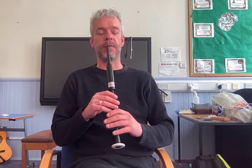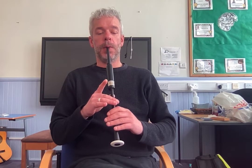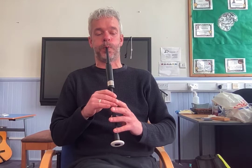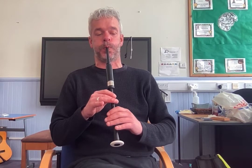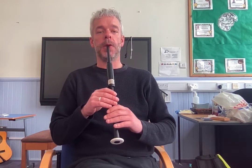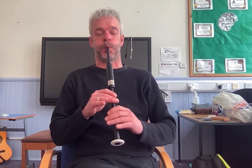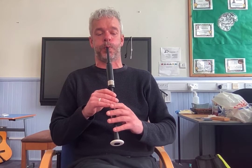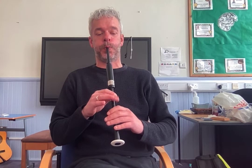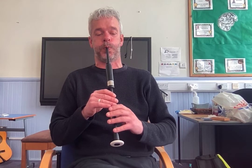Okay, and now the last two bars of the first part. Starting with the Jigra, start on the E. Have a listen. Okay, and together after two. And again. And one more time.